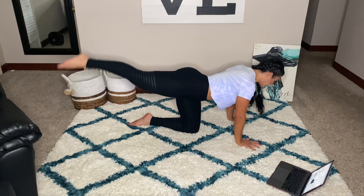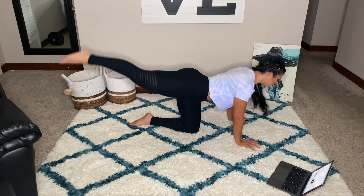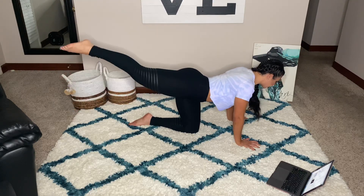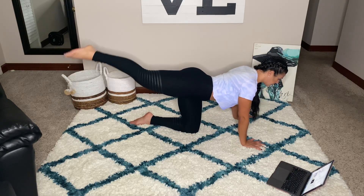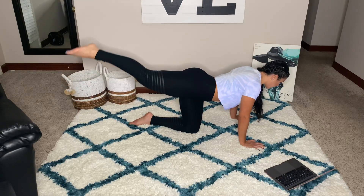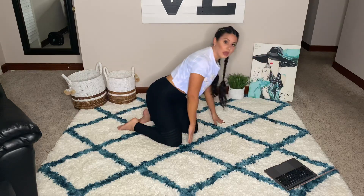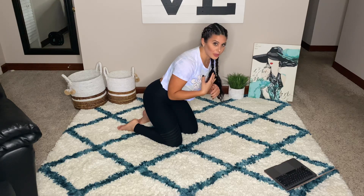Hips are squared, tummy is tight, and we are working it. Keep those abs tight. Keep that body working. One minute here. If you need to take it down to your elbows for the sake of your lower back, you can do that, okay? So listen to your body. You have to listen to your body. Especially when you're working out at home, it's really important to listen to your body.